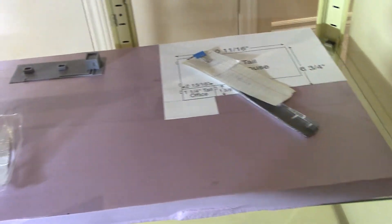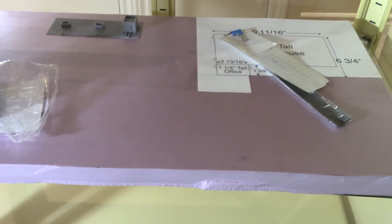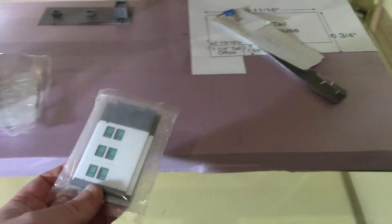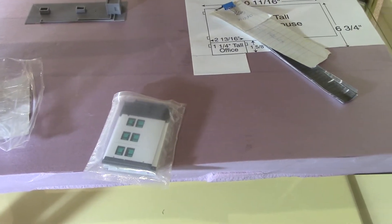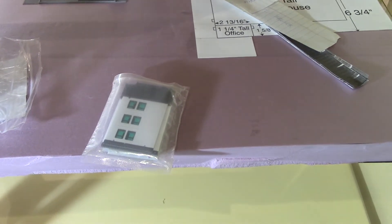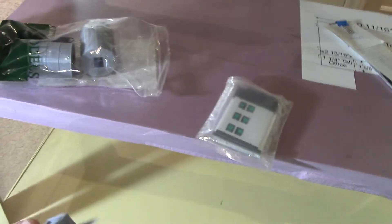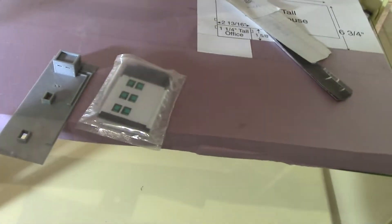I'm also going to put together a small building from a company called Outland, which sells small buildings, big buildings, and full office towers on eBay and Amazon. I'm going to put one of those together to be the yard office. I've also got the fuel tanks from Outland. Let me remove the lighting — there are all the tanks.